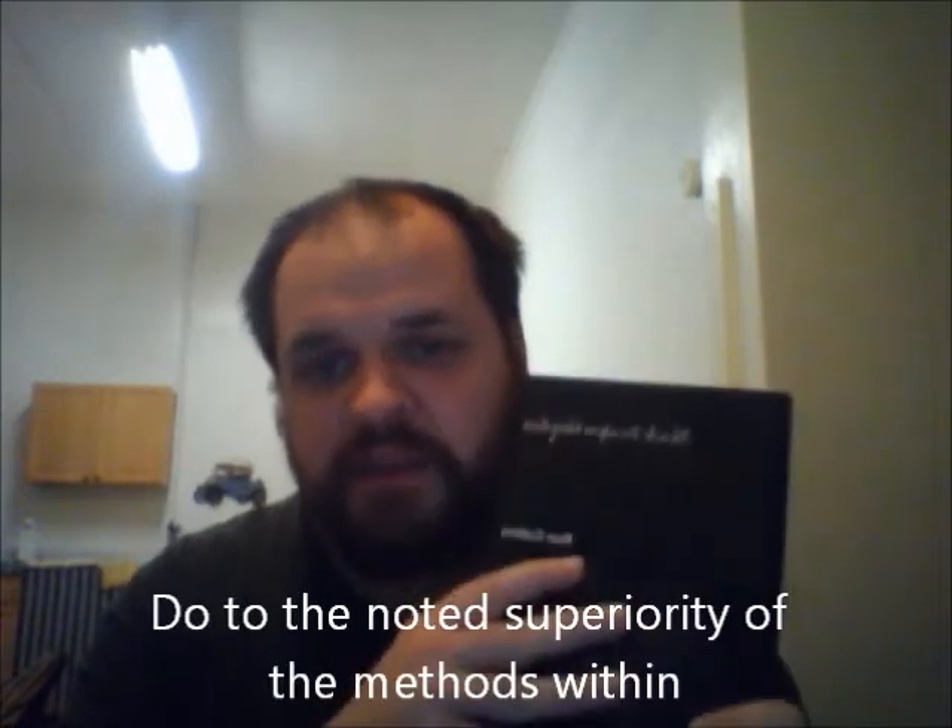It's back. Attempts have been made to suppress this book. This is Black Dragon Ninjutsu, third edition.